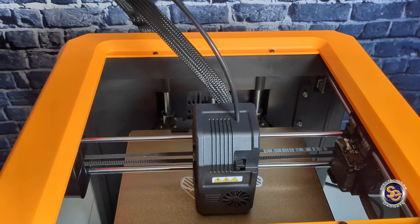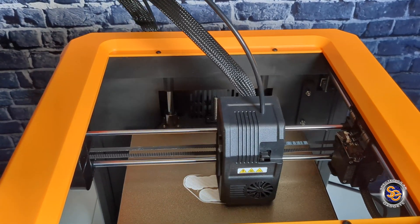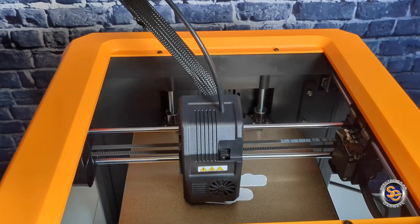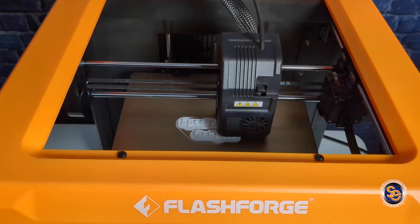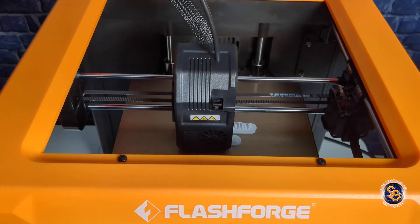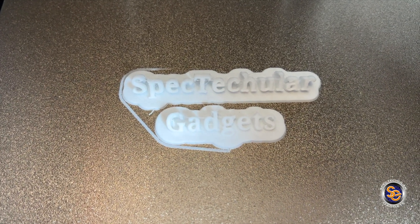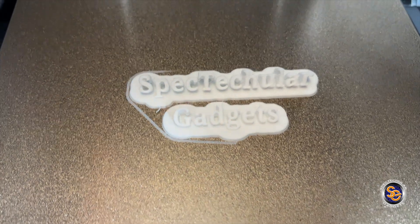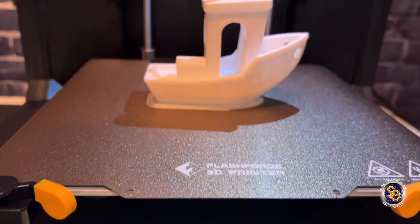Some key features you probably want to know: the maximum extruder temperature is 260 degrees Celsius. As you saw earlier, this does have a WiFi connection — that's how I sent the job to the printer. And coming soon, there will be cloud printing using Polar Cloud. I was unable to test this feature as it's not rolling out until the end of the month. The FlashForge Artemis also has a larger build volume of 190 by 195 by 200 millimeters.